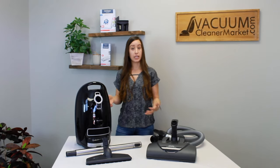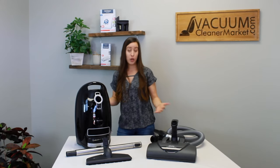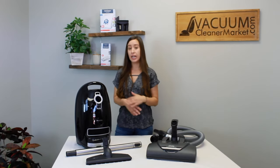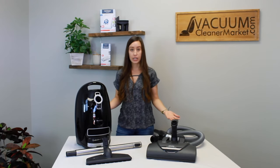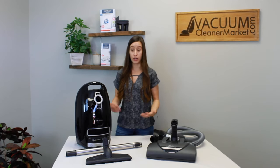We really like this model because it can accommodate anything you come in contact with. Whether you have a mixed flooring home, or you think you might purchase a plush or shag area rug in the future, we always recommend a model with an electric carpeting powerhead as they are far more versatile. It's a really nice machine, and it's completely sealed with HEPA filtration, which is ideal for anybody with asthma or allergies.